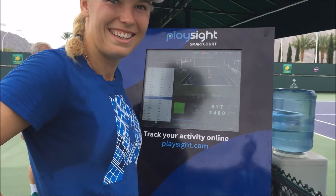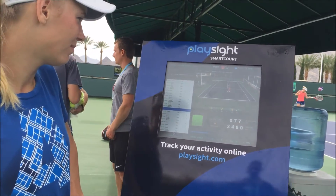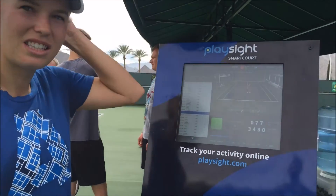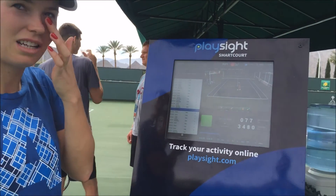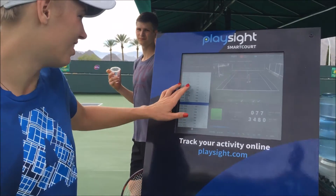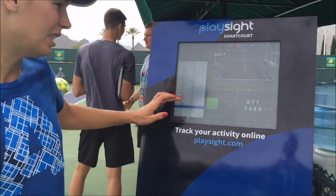So what do you think — did you like it? Yeah, I love it. I think it's great. You can learn so much from it. What do you typically use for video when you practice, just iPads and phones? Yeah, usually just phone and iPads. You gotta get set up with a smart court. That is cool — you can learn so much from it and see so many different things.